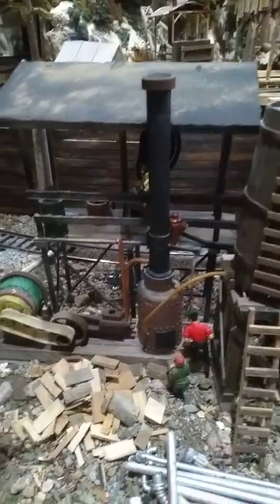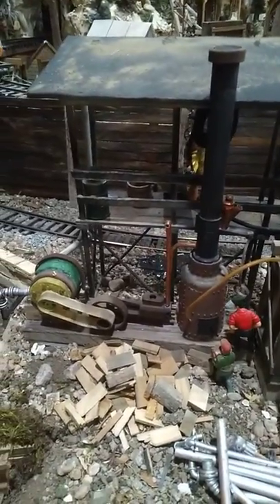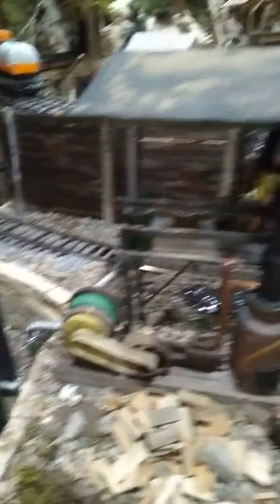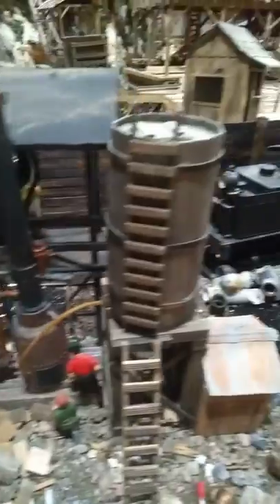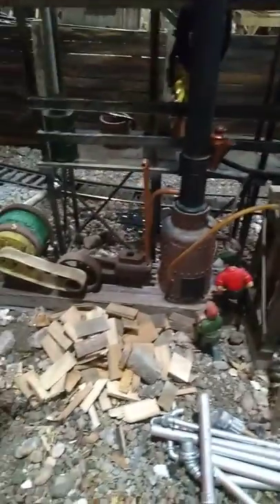It's operated by a steam engine that turns this motor, which pumps oil from here out to the outlet tube to fill the tank. And then this is the water tower for it. Of course, they get their scraps from the sawmill across the track.